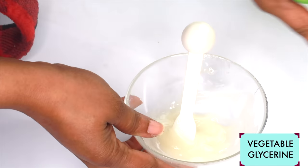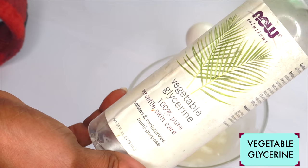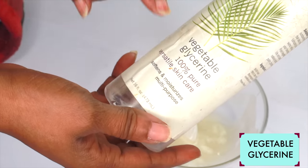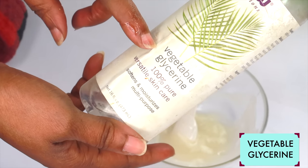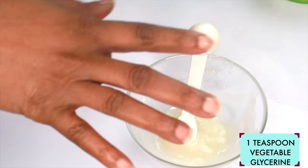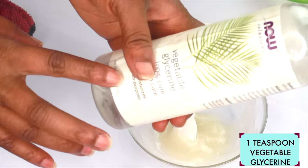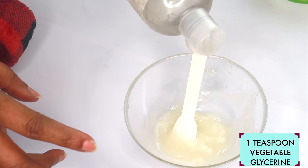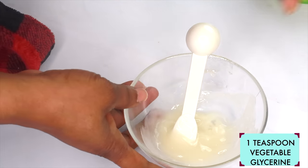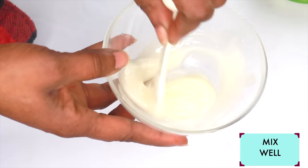Here I have an optional ingredient — this is vegetable glycerine. Because we are using honey, we are using a little bit of the vegetable glycerine to preserve this moisturizer a little longer. We already have the vitamin E oil, which will also help. But if you have the vegetable glycerine, go ahead and use about half a teaspoon in this mixture, and continue to blend.